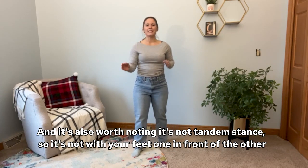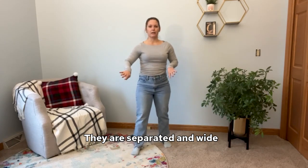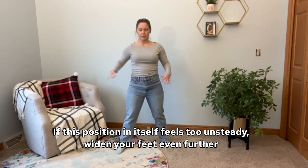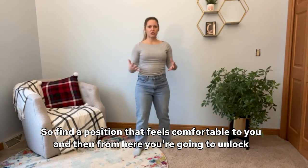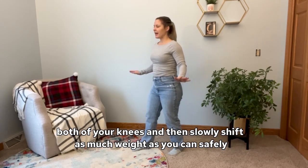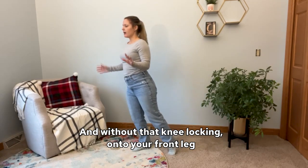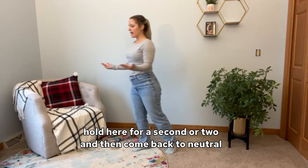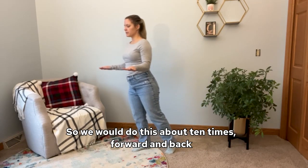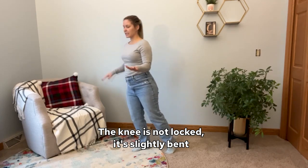It's also worth noting it's not tandem stance — not with your feet one directly in front of the other. They are separated and wide. If this position itself feels too unsteady, widen your feet even further: still staggered, but wide. Find a position that feels comfortable for you. From here, unlock both of your knees and then slowly shift as much weight as you can safely onto your front leg without that knee locking. Hold for a second or two, then come back to neutral and forward again. We do this about 10 times — forward and back. The knee is not locked; it's slightly bent.